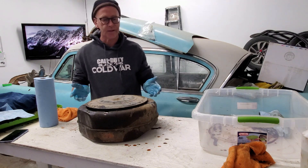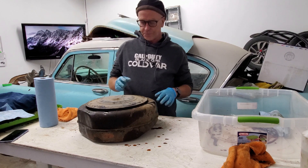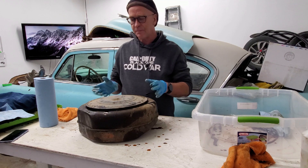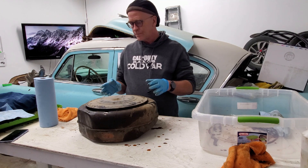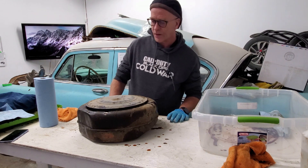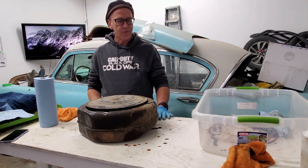It has been untouched since 1964, I believe we have determined. So we're going to go through kind of the pieces here, we're going to clean this thing up, and make it hopefully look pretty close to like it did when it was brand new. But I'll just show you kind of the pieces of it.